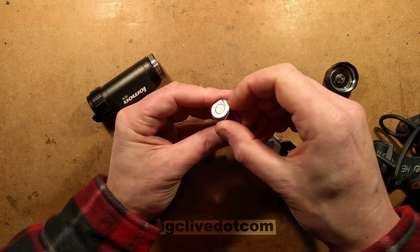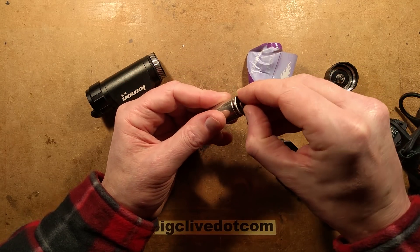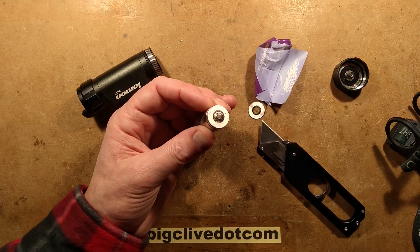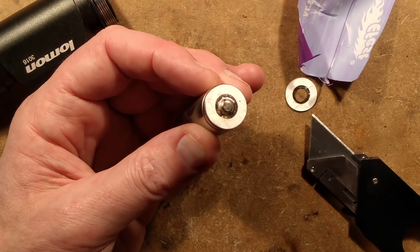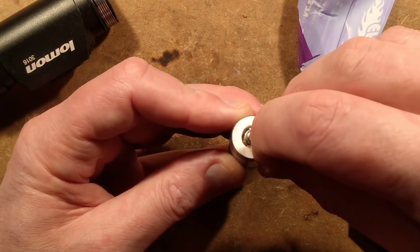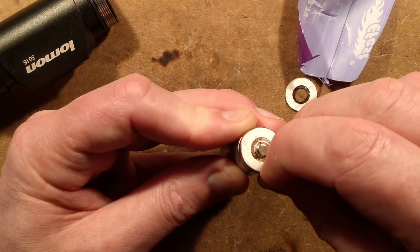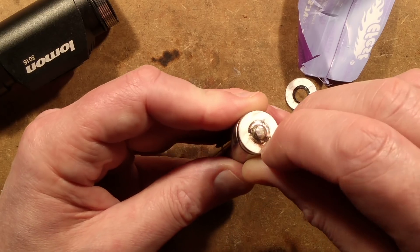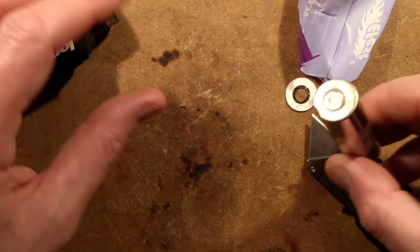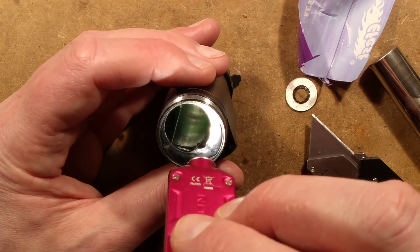It does appear to still be taking a charge - I don't think it's been ruined. There's a little insulator here. I am seeing signs of corrosion. This thing may have actually spat out flames - that's a bit disturbing. It may have vented, I'm not really sure. It does look like it's been shorted, because the contact at the other end is also looking a bit crusty.